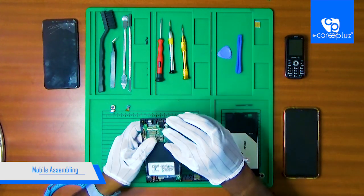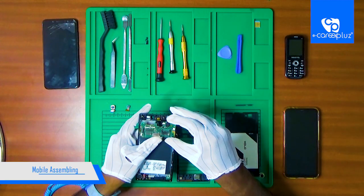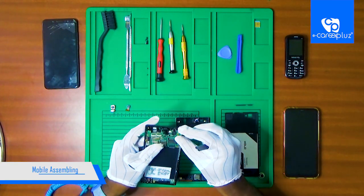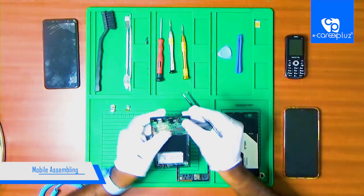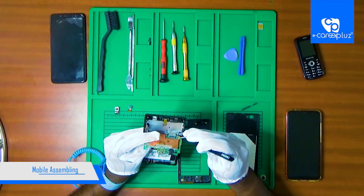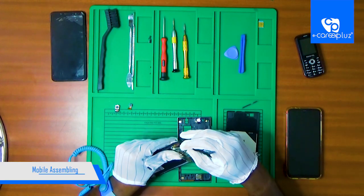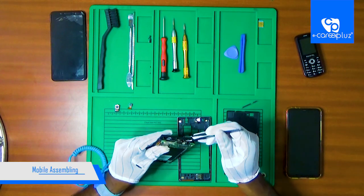So now we are going to fix the motherboard. We will fix the tweezers and put it in place. So now we are going to add the touch connector. So now we are going to fix the antenna. So now we are going to fix the connectors and the board.